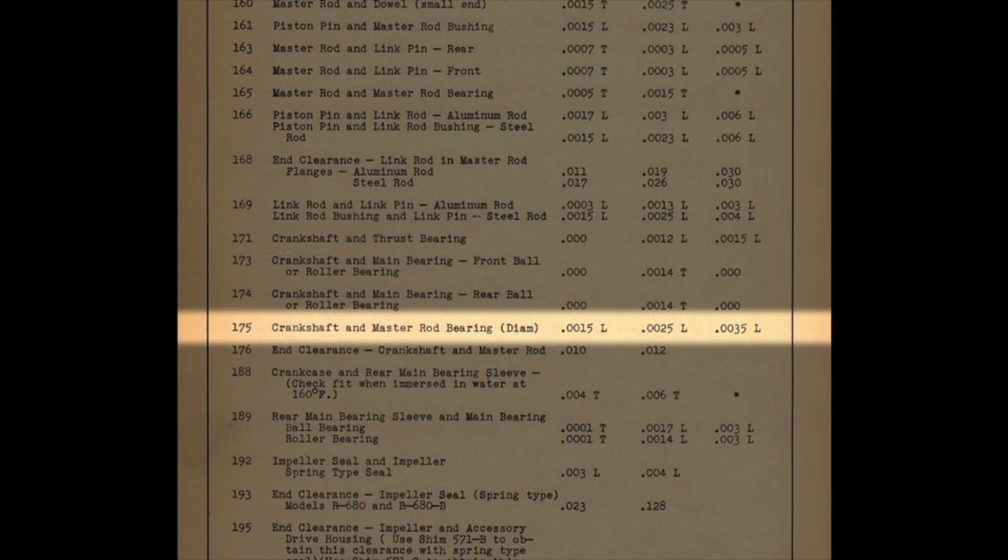That was the manufacturing minimum and the manufacturing maximum. Then they said it could wear out to three and a half thousandths loose before it was unserviceable. So one and a half to two and a half was new, and three and a half was the service limit. With an overhaul, it is acceptable to put a part in that would be at three and a half thousandths — that would be an acceptable overhaul by overhaul definitions.